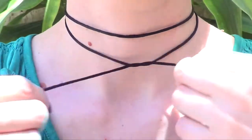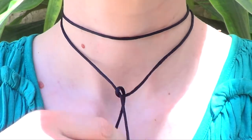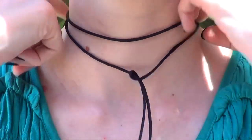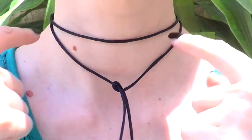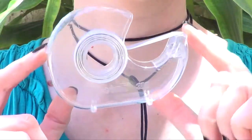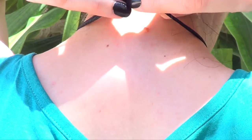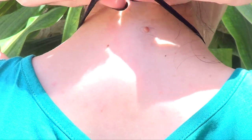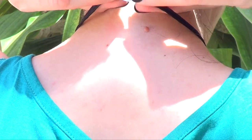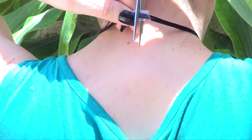I wanted to give it a try, and this is pretty much what you do to get this choker look. But I wanted to make this into a proper necklace so I can use it whenever I want. I'm going to make sure I can move my neck and it's not too tight, then I'm going to take a piece of tape and wrap it around the cord at the back of my neck, making sure it's as centered as I can get it. I'm actually at my parents' house filming in the patio with the plants and the dogs.